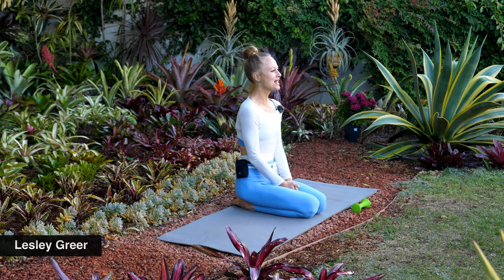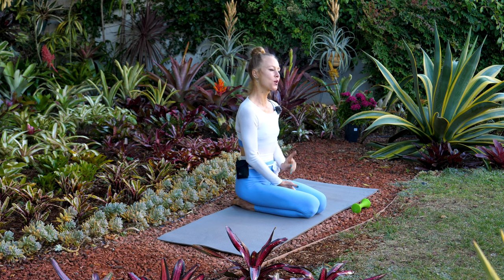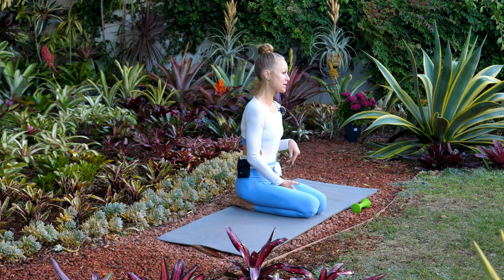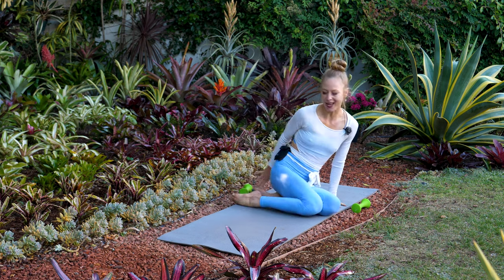Hi everyone, my name is Leslie. Welcome to my mat Pilates workout. For today's workout, all you're going to need is one set of light weights, anywhere from one to three pounds. We'll get set up with the weights on either side of your mat towards the back, and we'll start lying down.